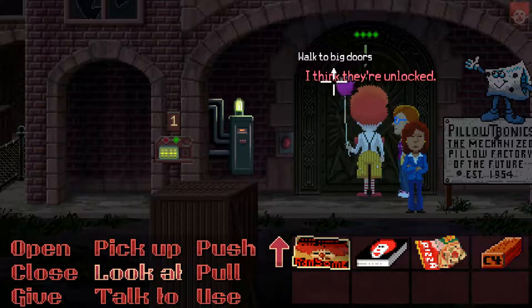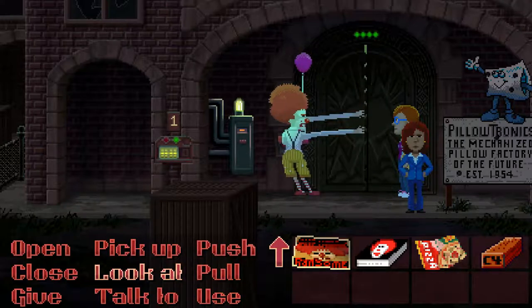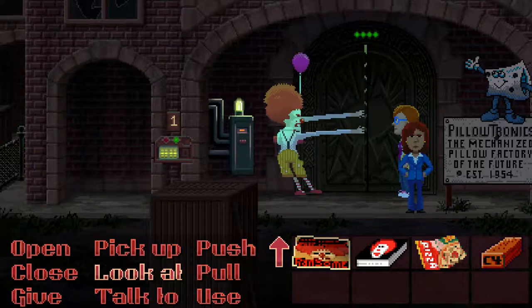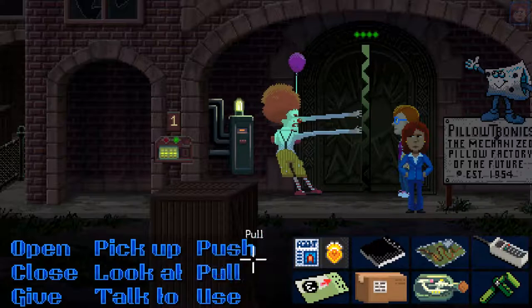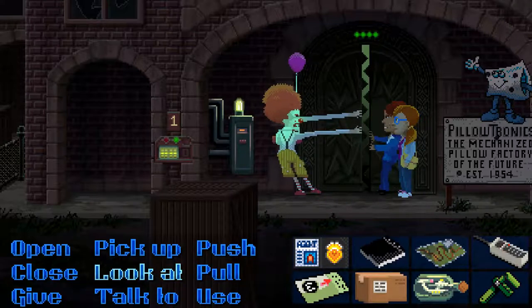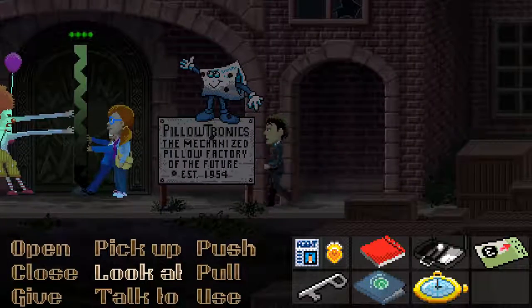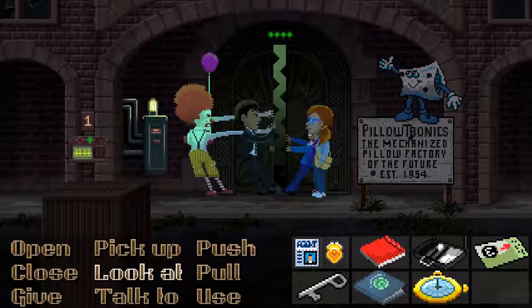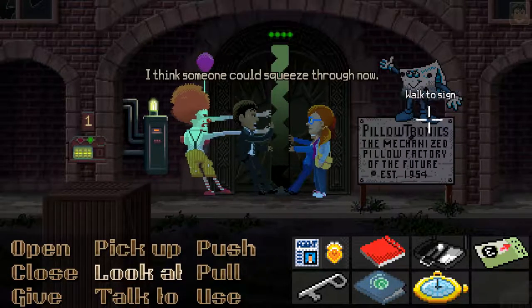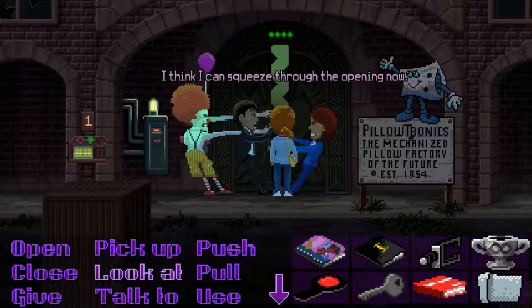I think they're unlocked. It moved. It opened a little more. I think someone could squeeze through now. I think I can squeeze through the opening now.